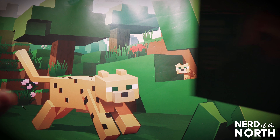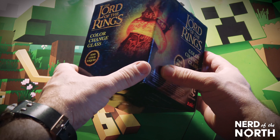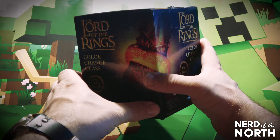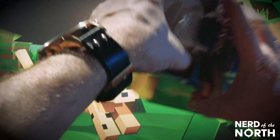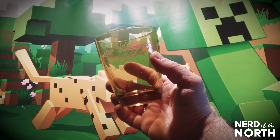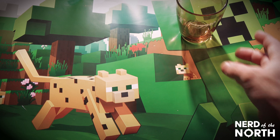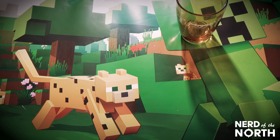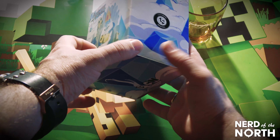All right, get that slime rainbow out of here — it's time to open up this August loot crate. First up we got the Lord of the Rings color-change glass. Another glass to add to my collection — this is great. I assume when you pour liquid in there the writing changes color. That's pretty cool.